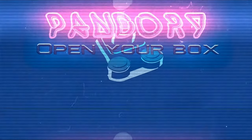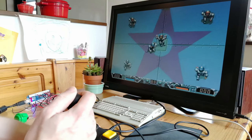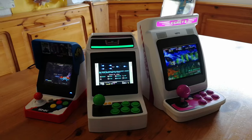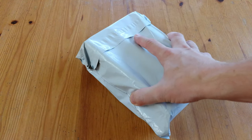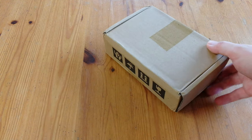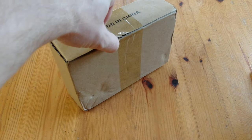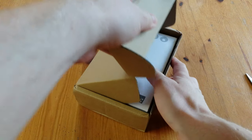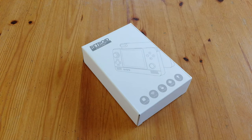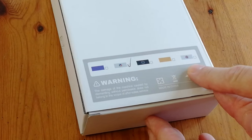Hey guys, welcome to Team Pandoria. Roll the intro. Hey guys, welcome back. Here's my magic finger. This box came in the post. Believe it or not, it has six sides. Let's give it a snip. It's a Retroid Pocket 2+. We picked this up from the Retroid website for $99, and there are a variety of designs. We've chosen the grey one that looks like a Super Nintendo.